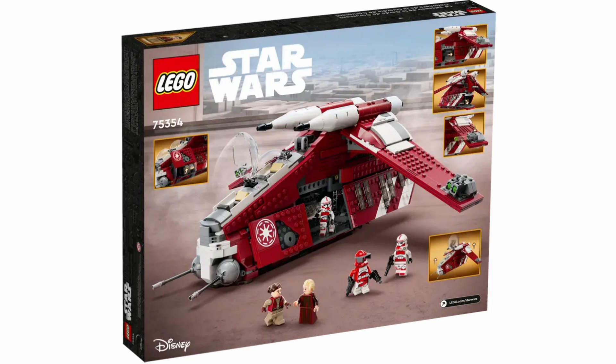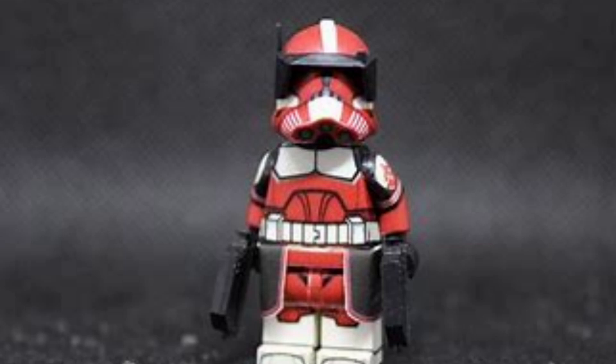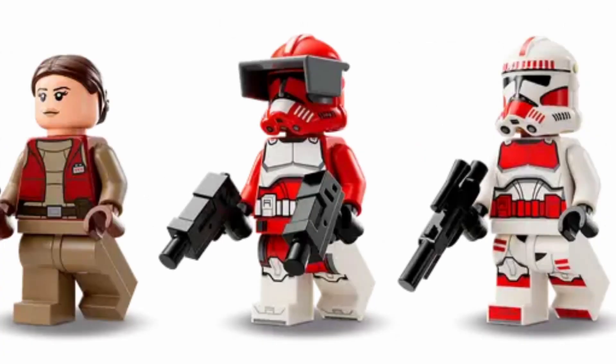Another issue with Commander Fox — not really an inaccuracy but more of a pet peeve — is that the waist cape is actually printed on, so they just have these little stripes. I wish LEGO would bring the actual waist cape back because it makes the minifigure so much better. It's really disappointing not to see it here. Otherwise, I think the minifigure is pretty good.